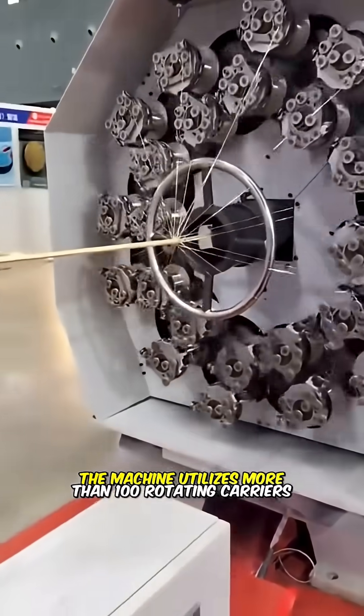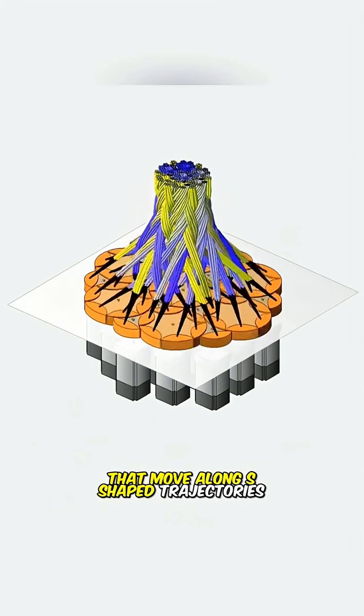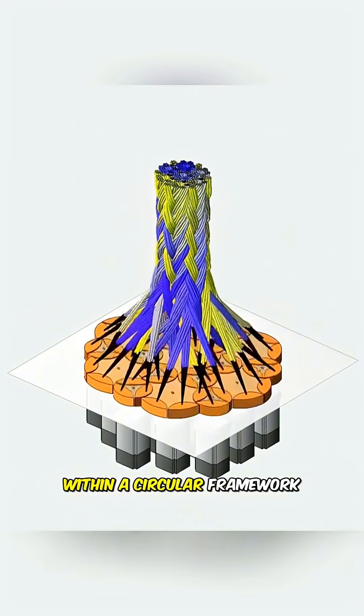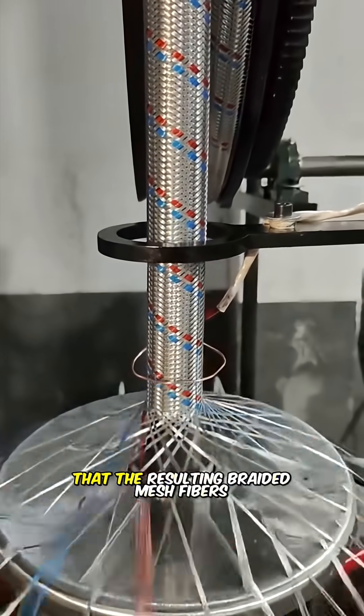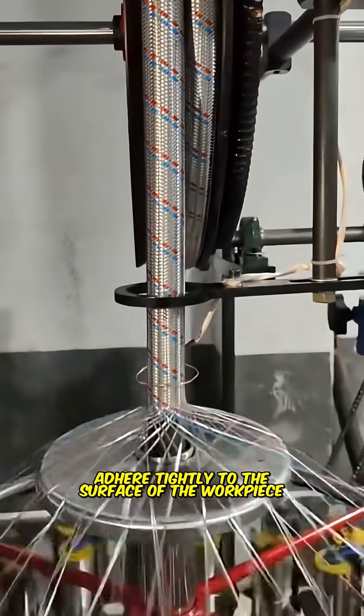The machine utilizes more than 100 rotating carriers that move along S-shaped trajectories within a circular framework. This movement ensures that the resulting braided mesh fibers adhere tightly to the surface of the workpiece.